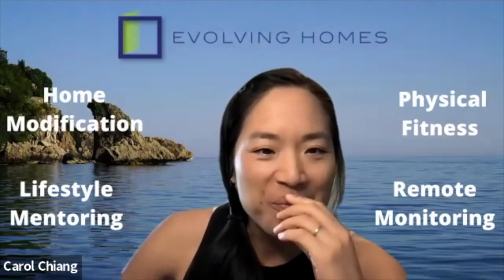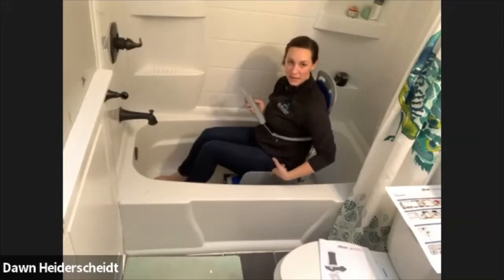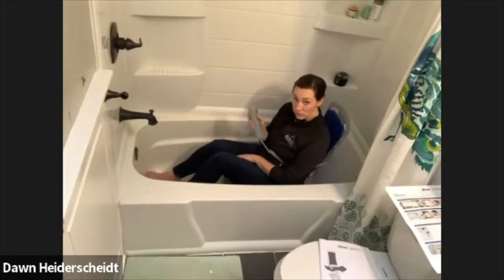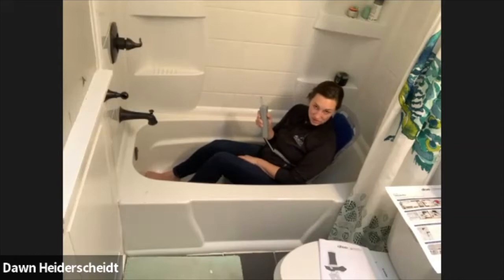You'll notice the flaps are going to come up and they are going to hug my hips a little. So you do have to think about hip width. I'm in the lowest now and you'll notice that I can start to...